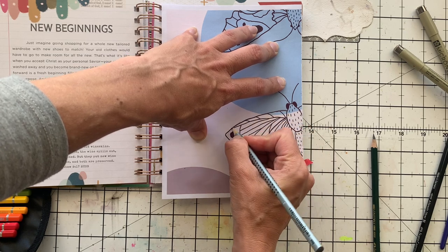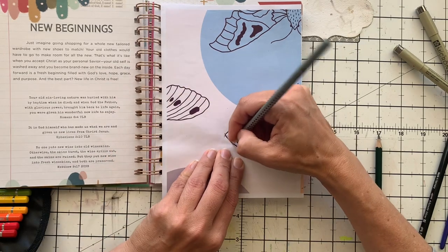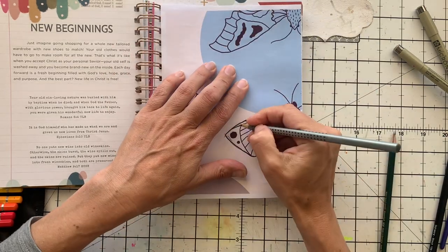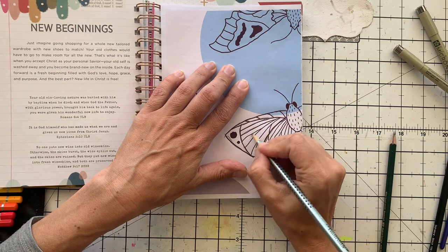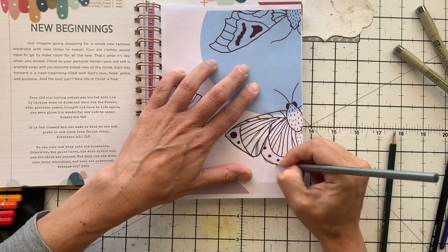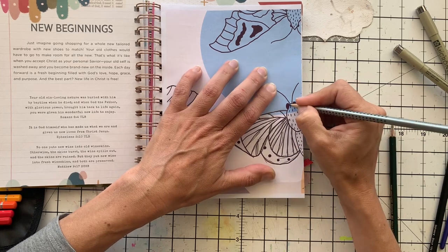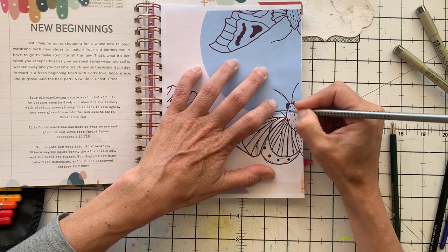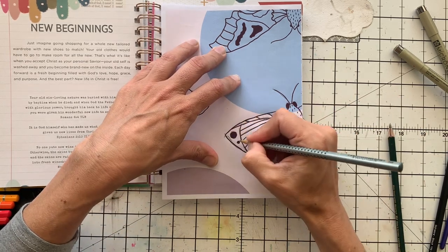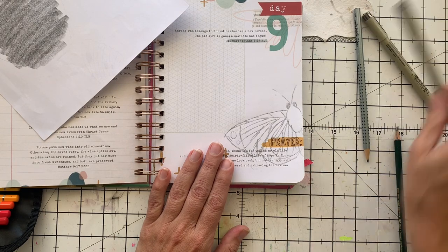Now I am just following the lines. You don't have to follow them exactly — you just need to get the general shape. Don't try and get them perfect. You can do scribbly lines like this — it looks more painterly if you use scribbly lines. Do the eyes and then the body — and there it is, traced. Now I'm going to take my Micron pen and draw over that.